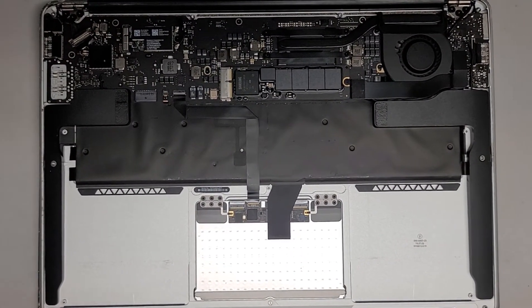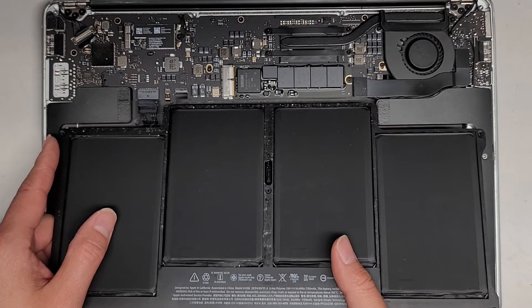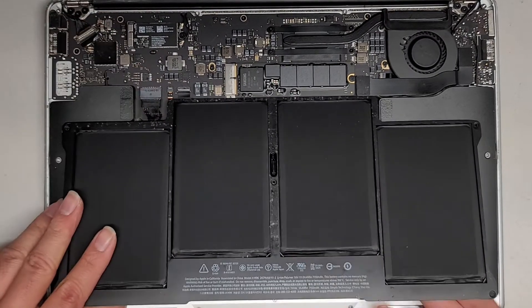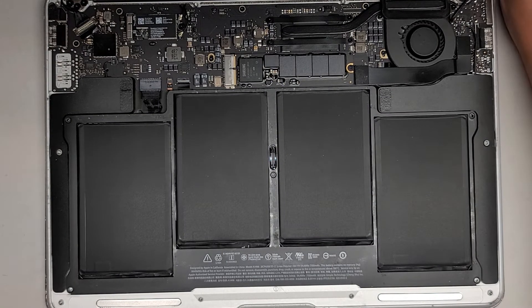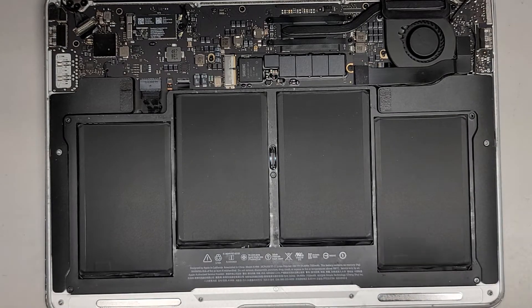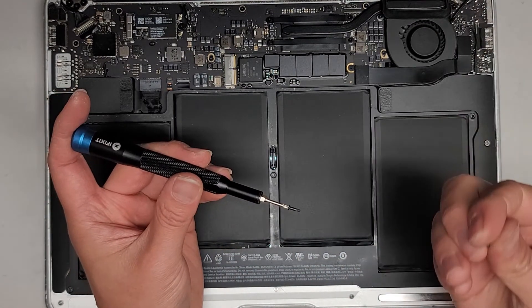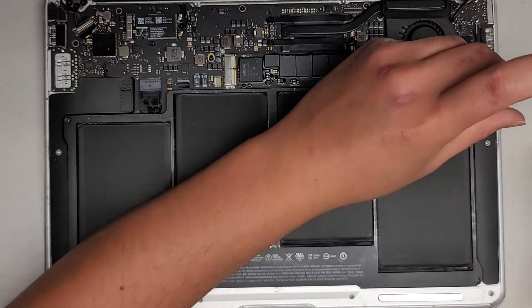I'm going to test the trackpad at least and make sure it's working. Let's go ahead and get the battery back in. You want to keep holding it up slightly while you get the battery connector in. It helps to use the plastic tab that's attached — pinch the two pieces together like this. Then drop the battery into place and use both hands to pinch it in. Now let's put the five T5 or Torx 5 screws back in. The ones in the bottom corners are shorter than the rest, so try and keep the screws in order and not mix them up.